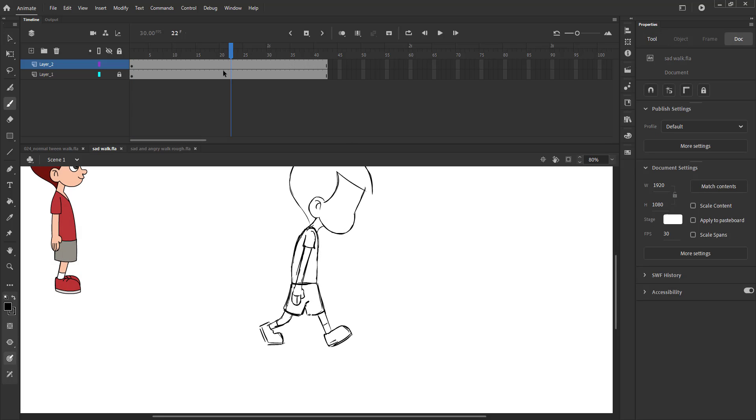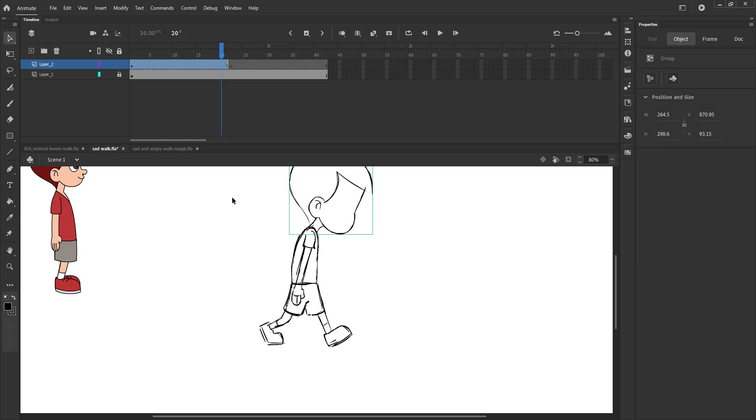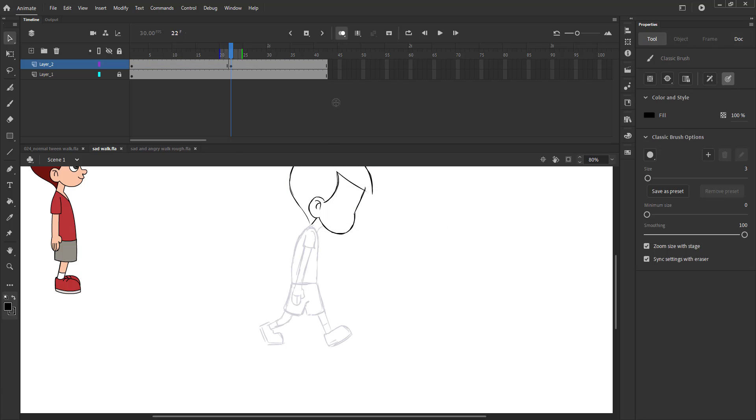We add a blank keyframe on frame 22 using the F7 key and turn on the onion skin and draw the second extreme. The pose will be the same with hands and legs flipped. Please see the video.